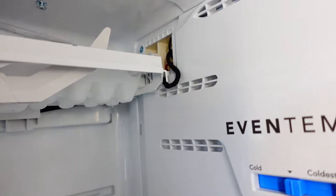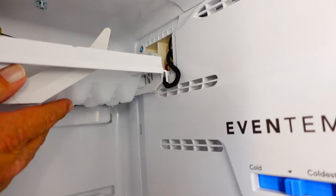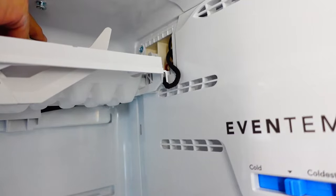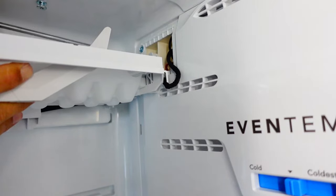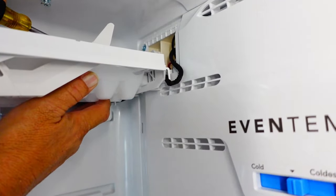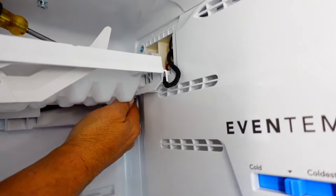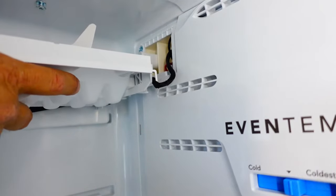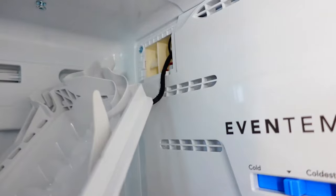It's going to be hard to show until I get it out, but what you need to do is take that little spring and put your screwdriver in behind it, push it out — kind of pry it out a little bit so that it gets out of the way of that retainer — and just pull the ice maker forward and it will come loose.